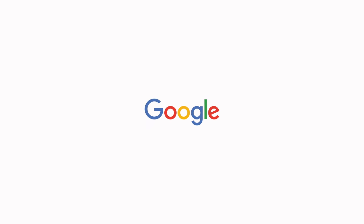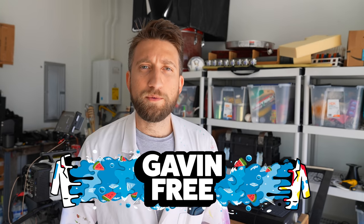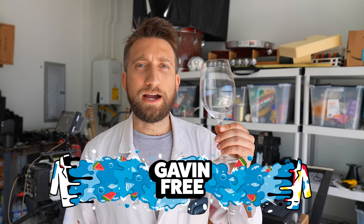A portion of this video is sponsored by Google. Hello, I'm Gav. In this video, we're gonna be using slow-mo to see what happens when you shatter a wine glass using nothing but sound.